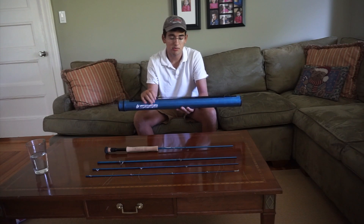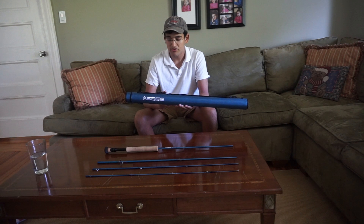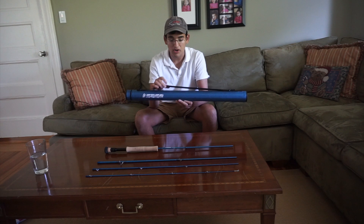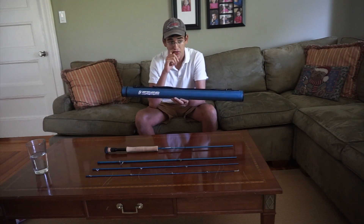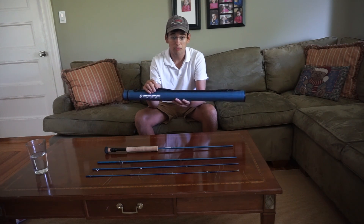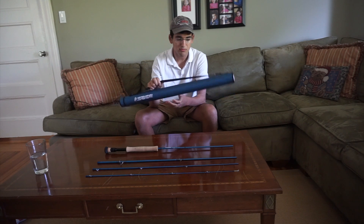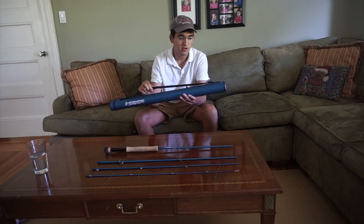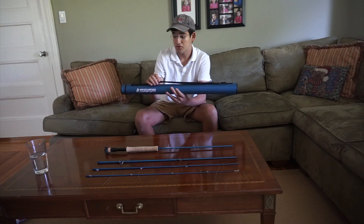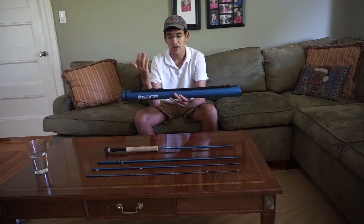I just want to talk about the case for a second. Pretty much every rod nowadays comes with a tube-like case like this one, but the Sage Motive's case is slightly different and I think it's really for the better. It has this strap that I think is really important — it means it's a lot easier to throw over your shoulder when you're traveling. I have a lot of problems with where you put a rod tube when traveling; you try to stick it in your bag but it's obviously too tall. Sage made a good decision by having this strap. They also have a buckle on the strap so if you don't want the strap you can just unbuckle it. The case is really well designed — it's hard and it'll protect your investment.